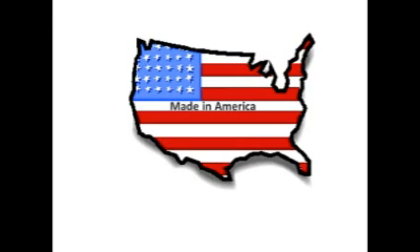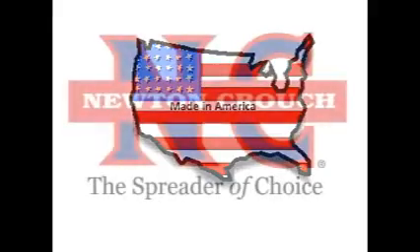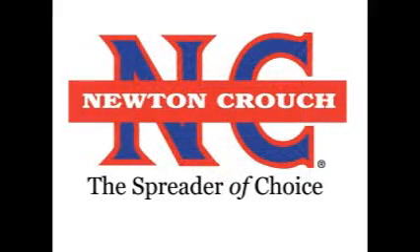Proudly Made in America. A family-owned business since 1940. Newton Crouch, Inc.